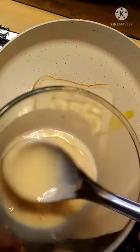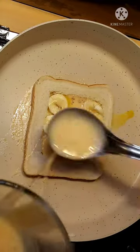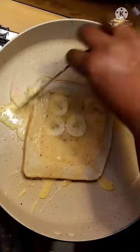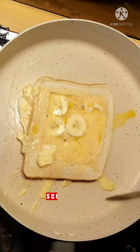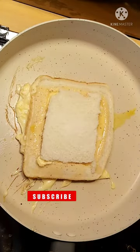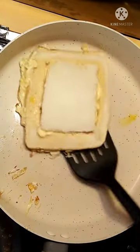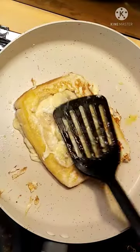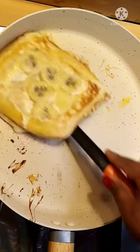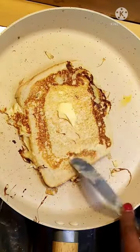Add the bread to the side of the pan. Flip with a spatula. Once it's browned, add it to a plate. Add the banana to the pan and let it cook until browned.